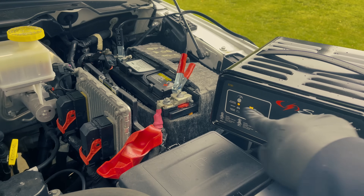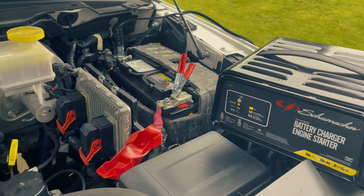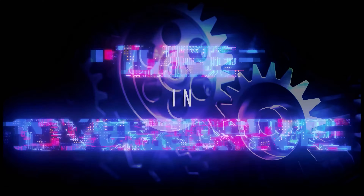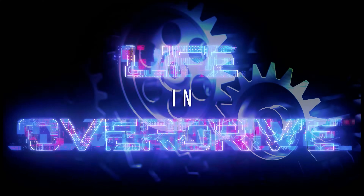This charger's default mode is to charge and maintain. So basically, all you need to do is connect the terminals and plug it in, and you're good to charge. It is for that reason that I'd recommend this to just about anyone.